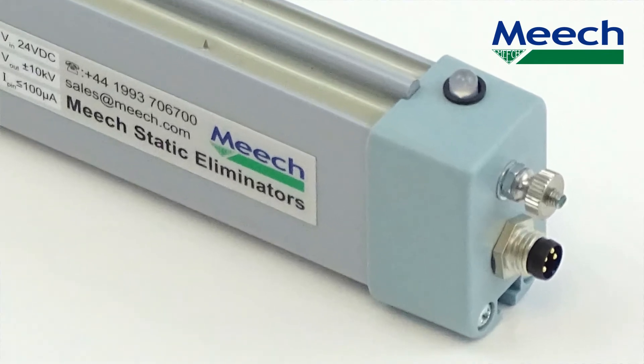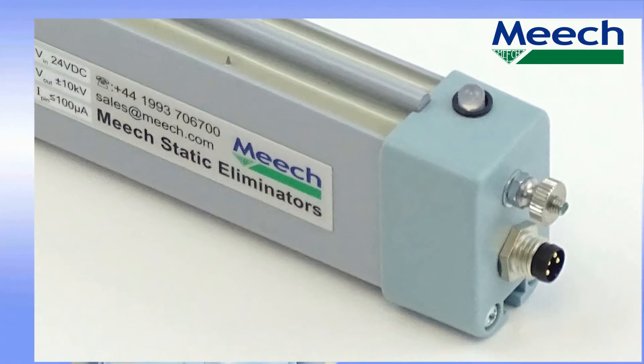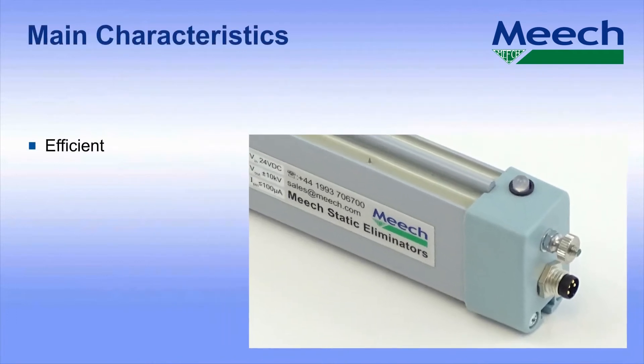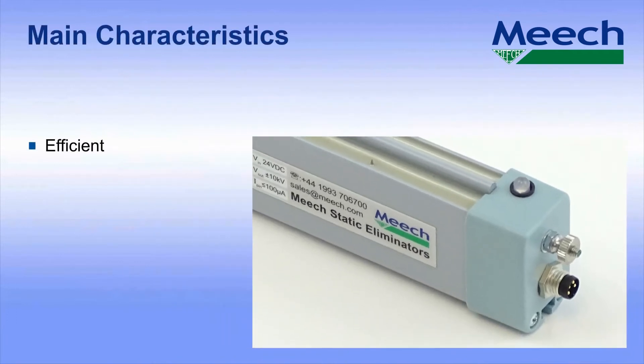The low voltage 24 volt DC supply uses a standard industrial 4-pin M8 connector, making installation easy on most modern machinery. For installations where 24 volt DC is not already available, Meech also offer a suitable switch mode power supply.